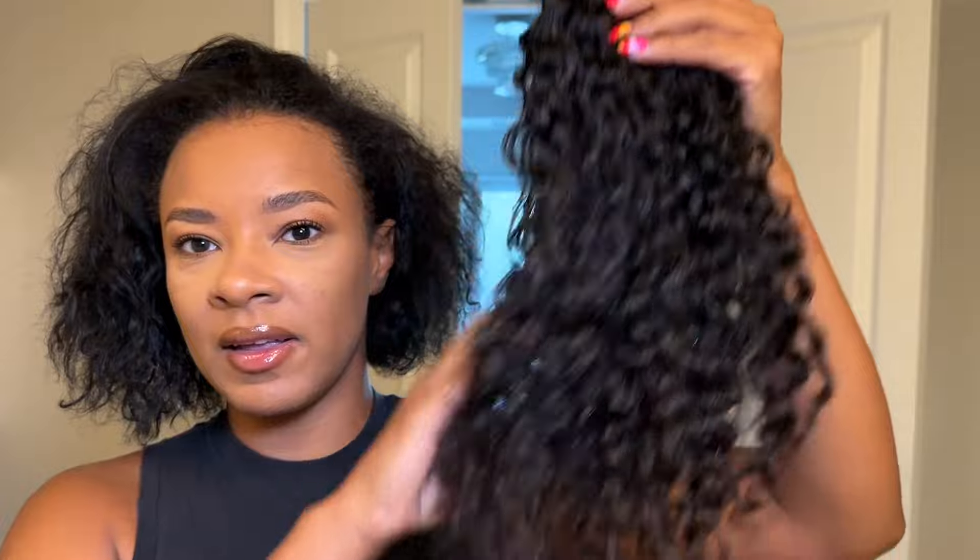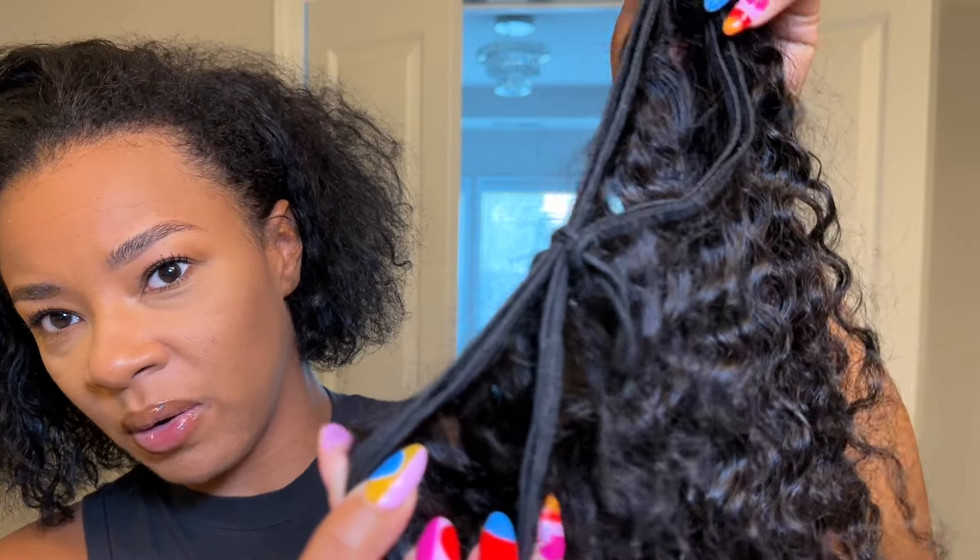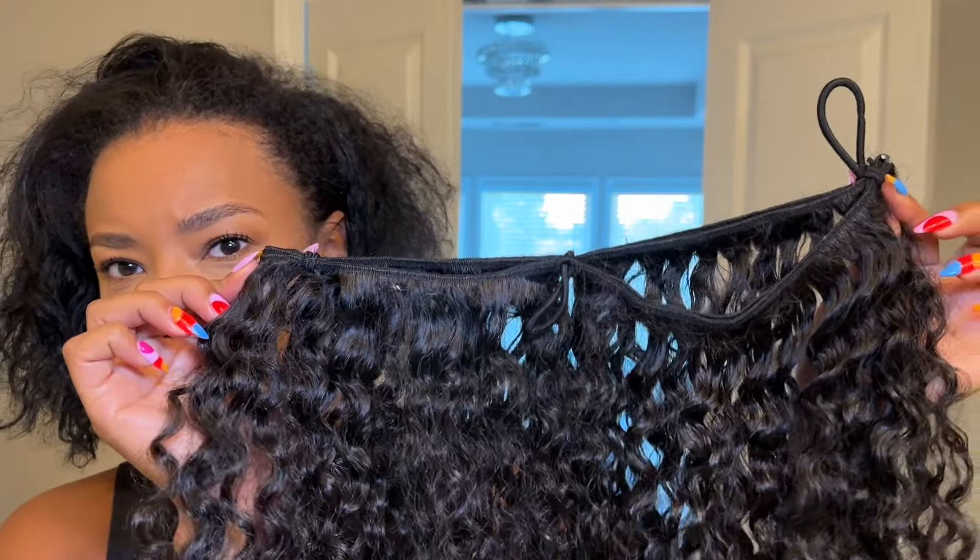I'm going to be using one bundle — this is Burmese curly hair, just one bundle. I think this length is about 18 inches, and I feel like this is the perfect length. I just kind of took the bundle and folded it in half.